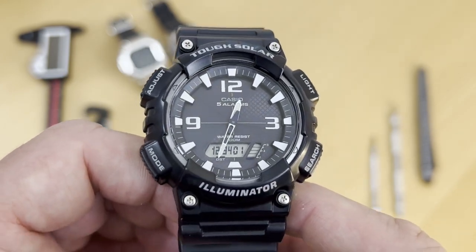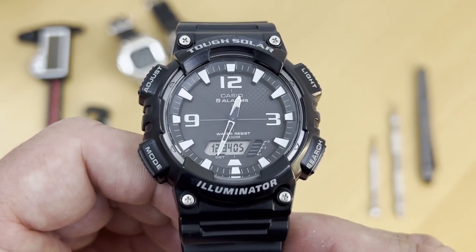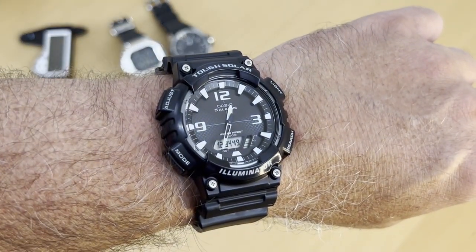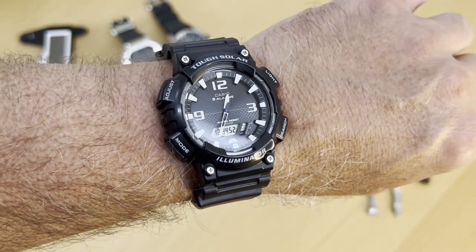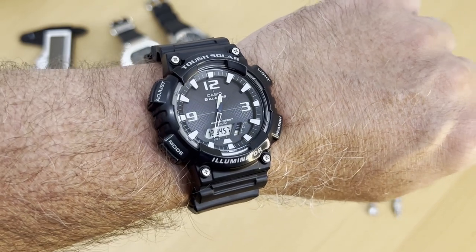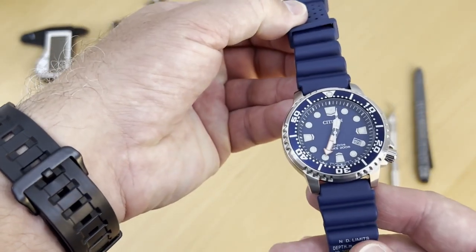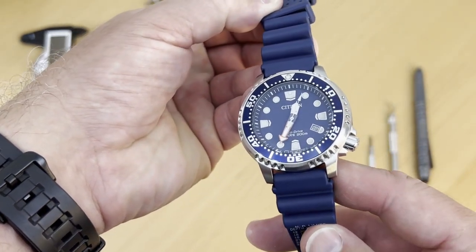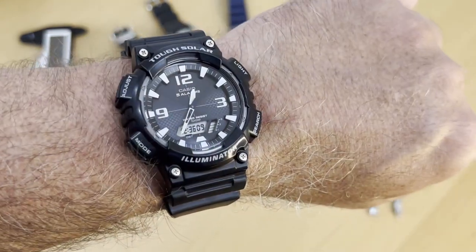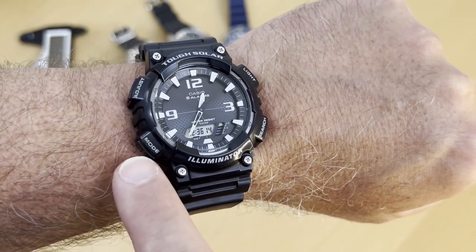Here it is on my 7-inch wrist. Like I said, it's a larger watch — reminiscent of G-Shock proportions. To put this one on, I had to take this one off — this is another solar watch, a Citizen EcoDrive ProMaster Diver. So let's go quickly through the functions. You have the mode button here — that's your main button.